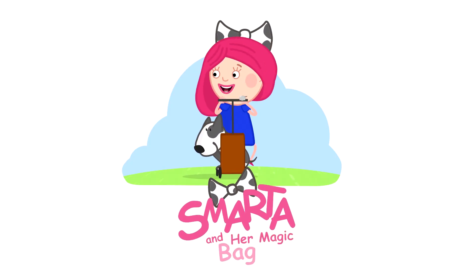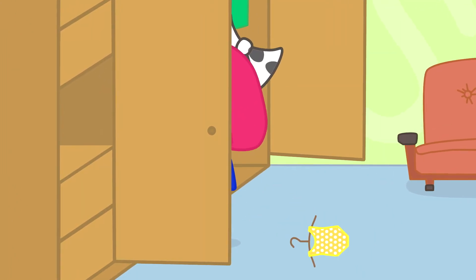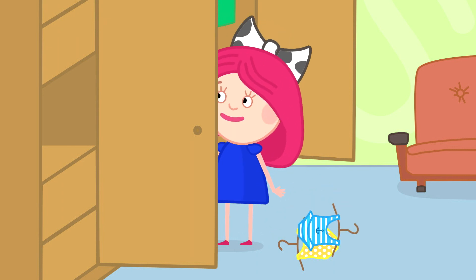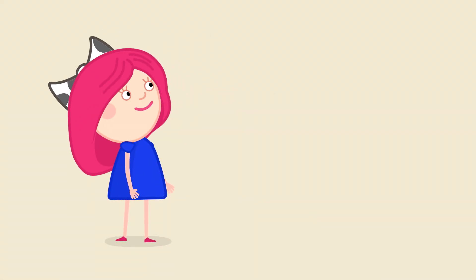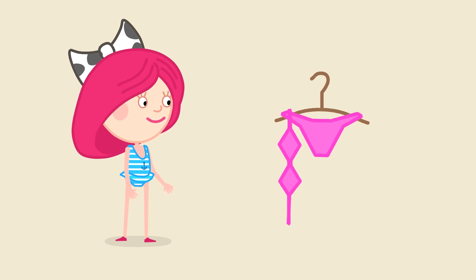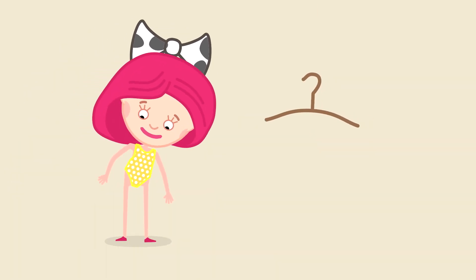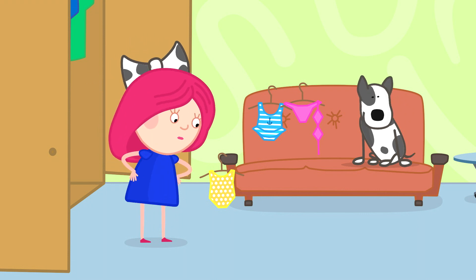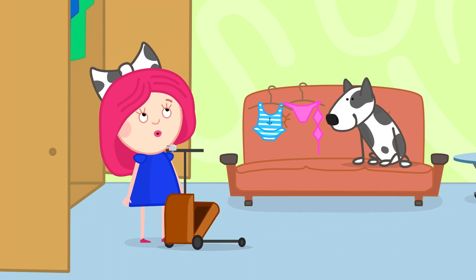Smarta and her magic bag. Hmm, which swimsuit to wear? Hello, I'm Smarta. Today I'm going to a swimming pool and I need to pick a swimsuit. A blue stripey one. A pink one. Yellow polka dots. I like the yellow one — yellow is the color of the sun.